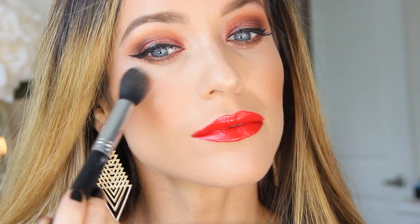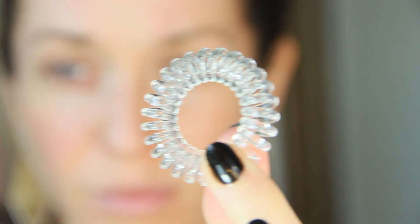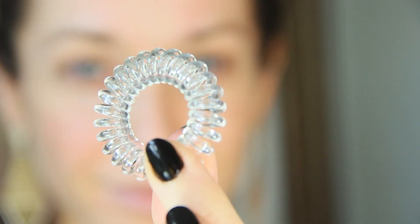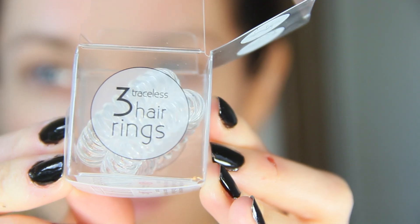Pumpkin spice lattes and messy buns go hand in hand, so I'm using my Invisibobble hair ring to tie my hair back. I am so late to the party on these, but they are amazing for long hair because they won't get tangled or cause any breakage. These were sent to me complimentary to review and I am obsessed with them.